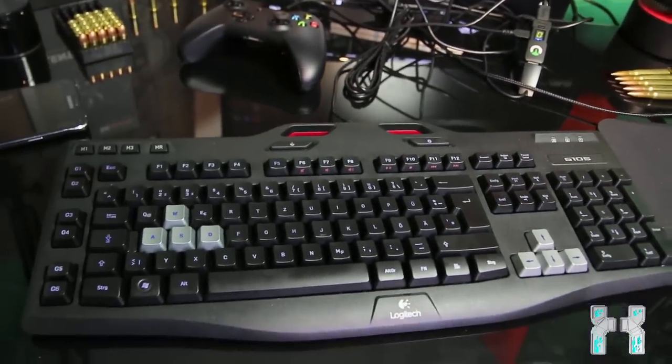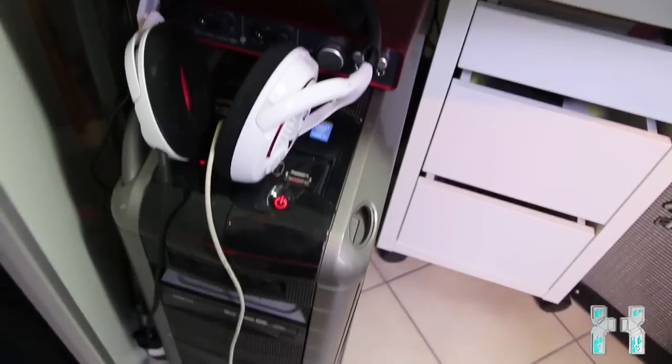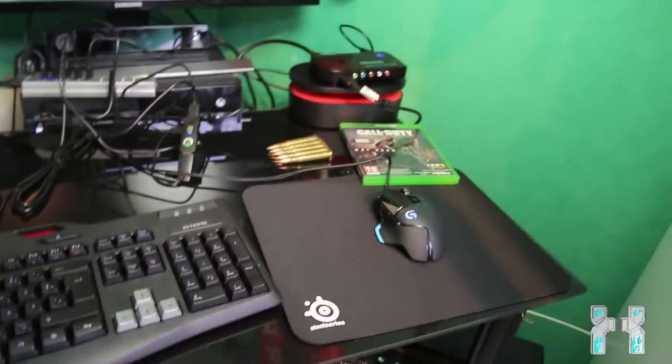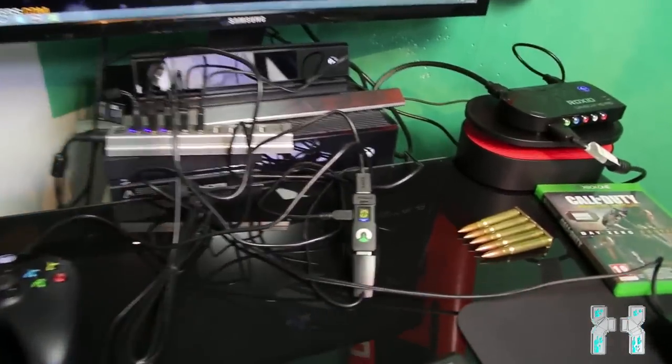All of that is connected to my computer right over here. This is the only downside — you have to have your computer near your console. Here it's working perfectly, but if your setup is in the living room, that could be a problem.